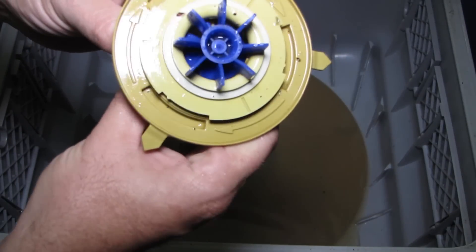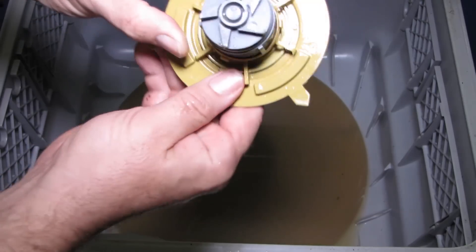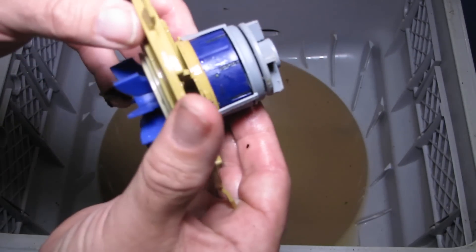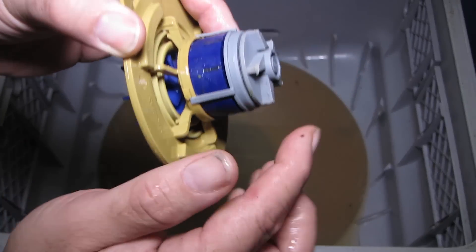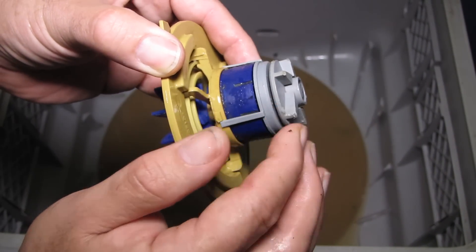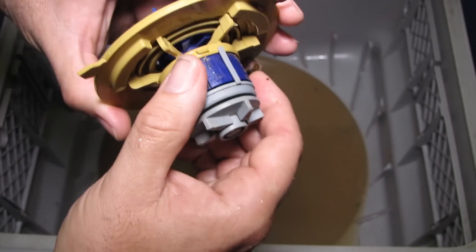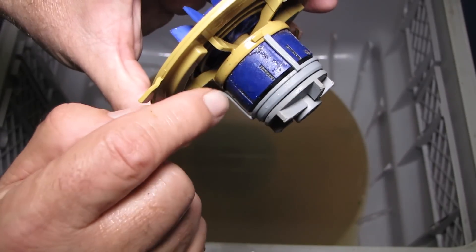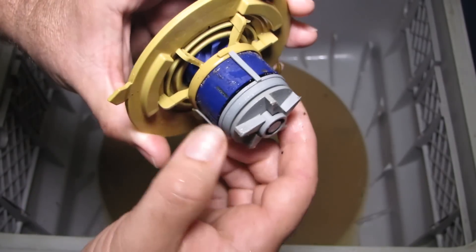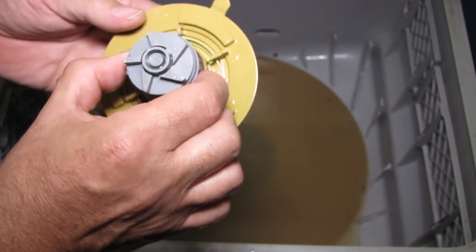Now I have a new one. Looking at the old one, it doesn't look too bad — seems in quite good nick at the top. On the bottom there's slight wear on the edges. When I went down to the shop, the guy pointed out what looks like metal filings, so he reckons there's some wear happening.